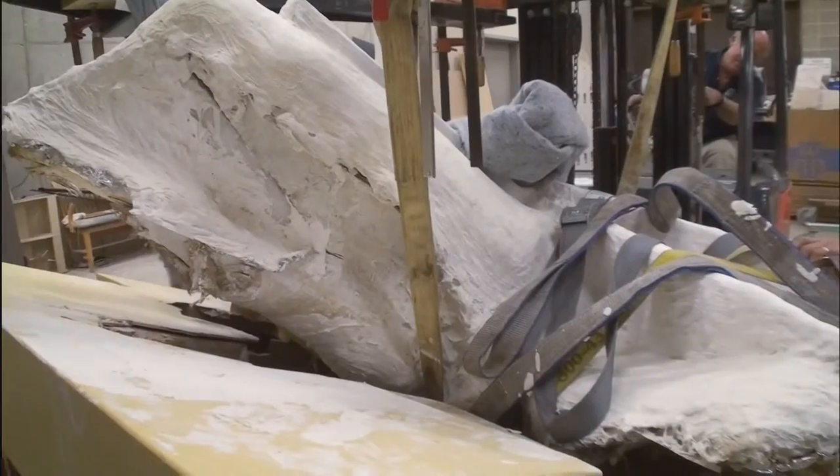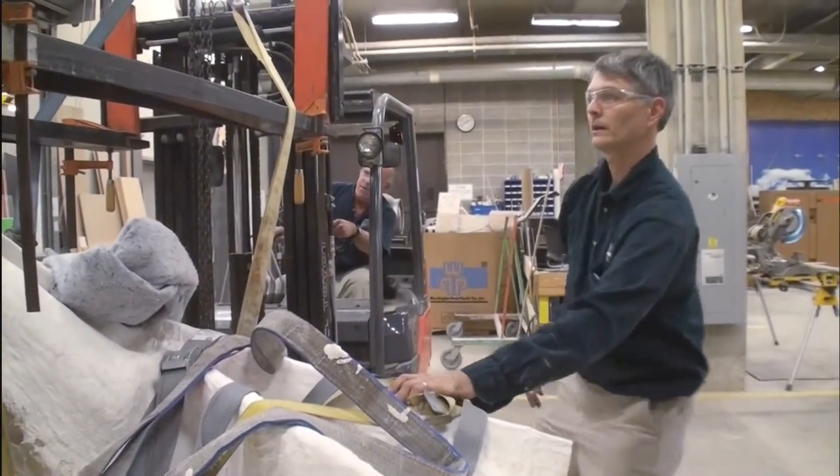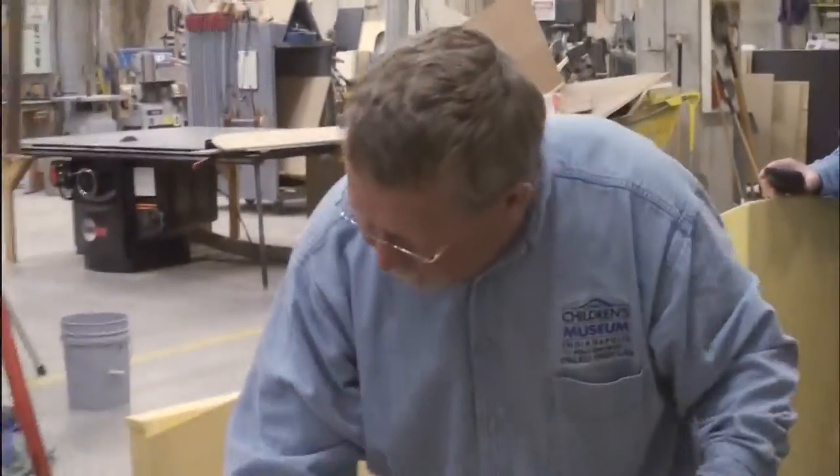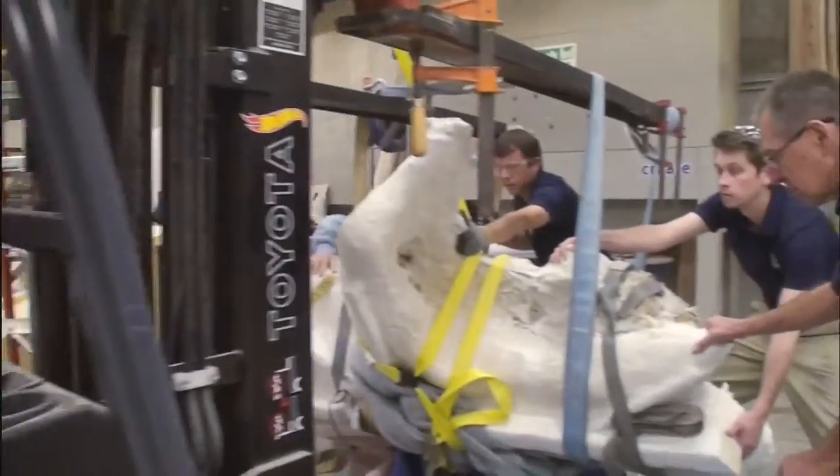Well, it weighs about a ton. We put about 400 pounds of plaster of Paris on the right side, took a forklift and some straps and rotated it, set it back on this wonderful box and now we're back to work at it.